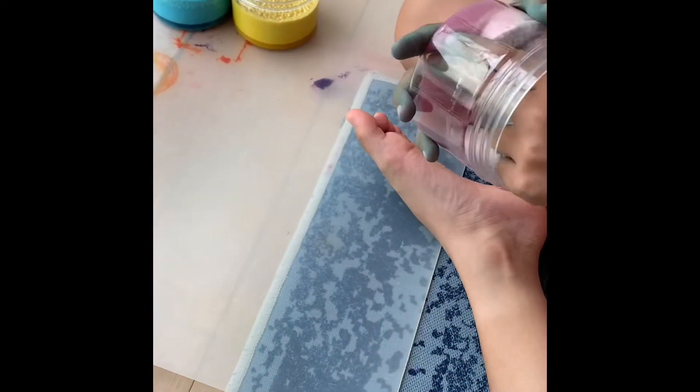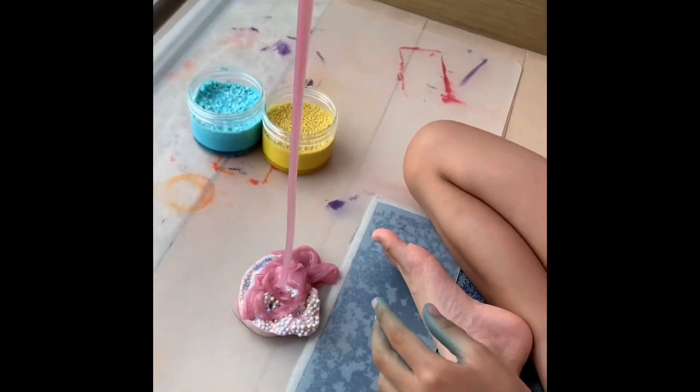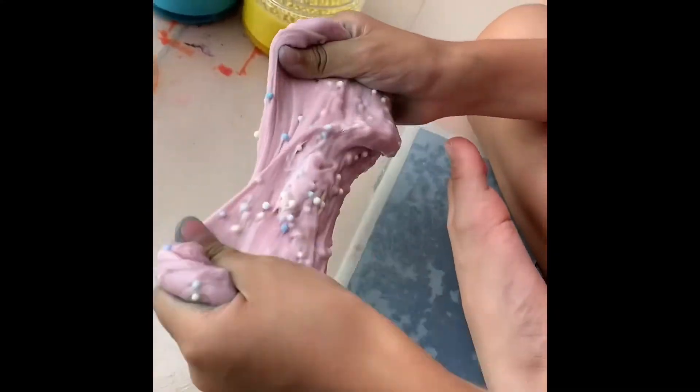This is the first slime and it's pink. This slime is very jelly-rich. It's pink, and pink is also my favorite color. I really like this slime.